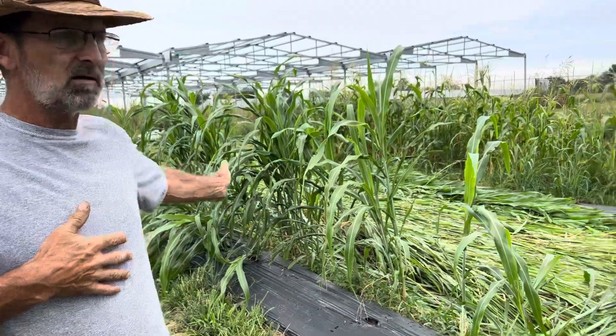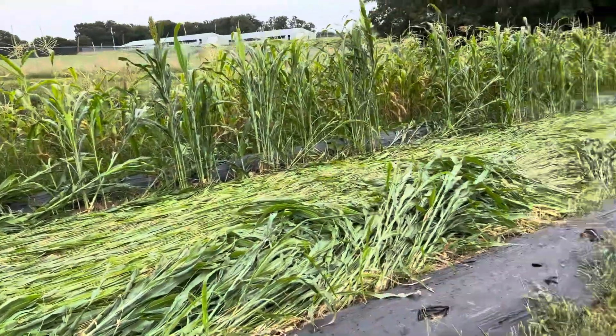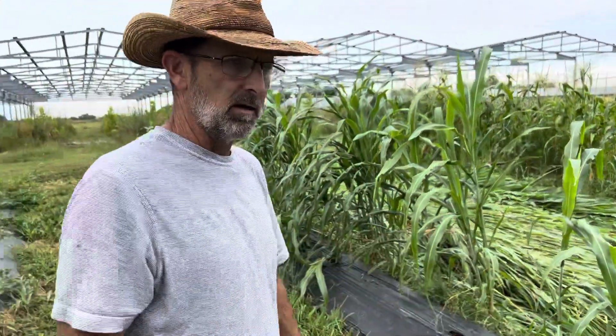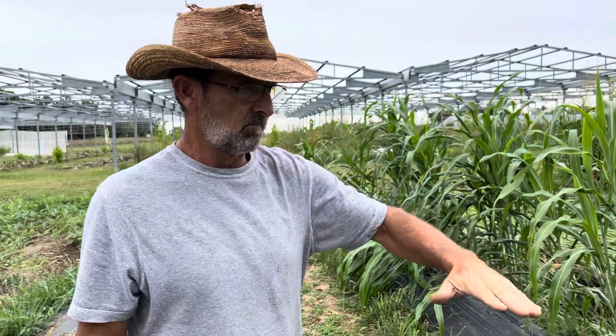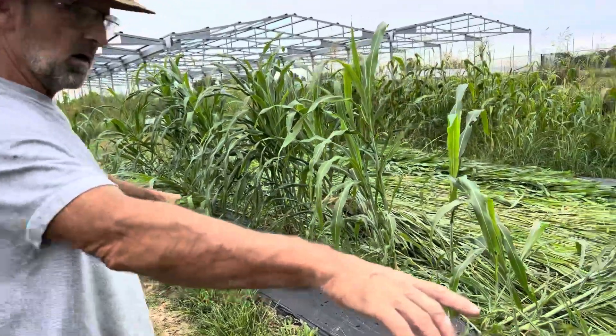What we're doing is saving a lot of time from buying and bringing in compost and organic matter — we're growing our own. This creates maybe 10 tons per acre in biomass, and what we're doing is just laying it down, covering the soil, and we're going to grow the watermelons.